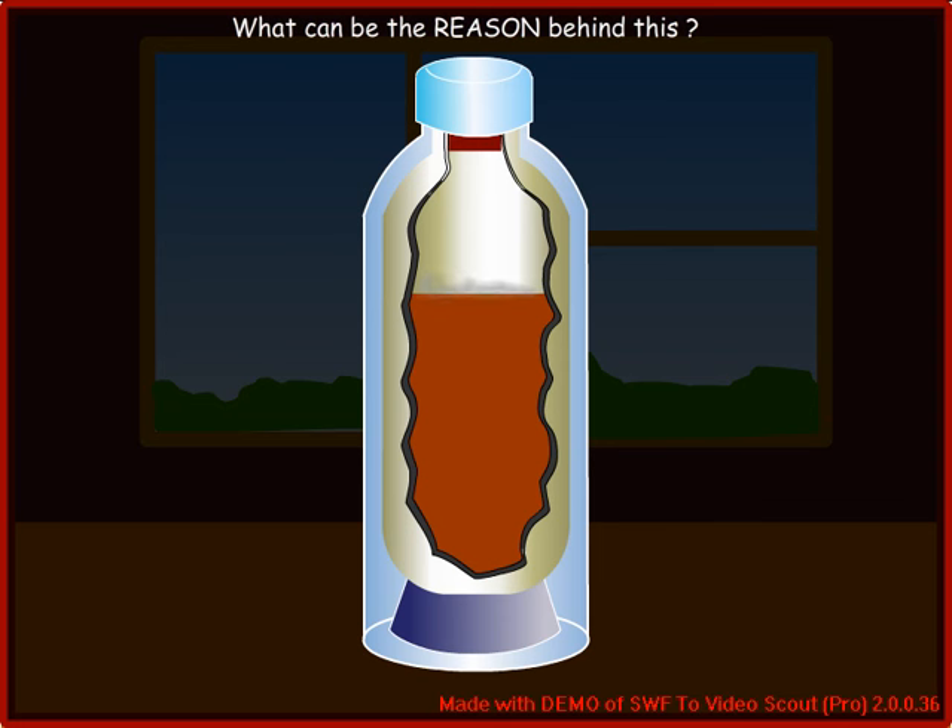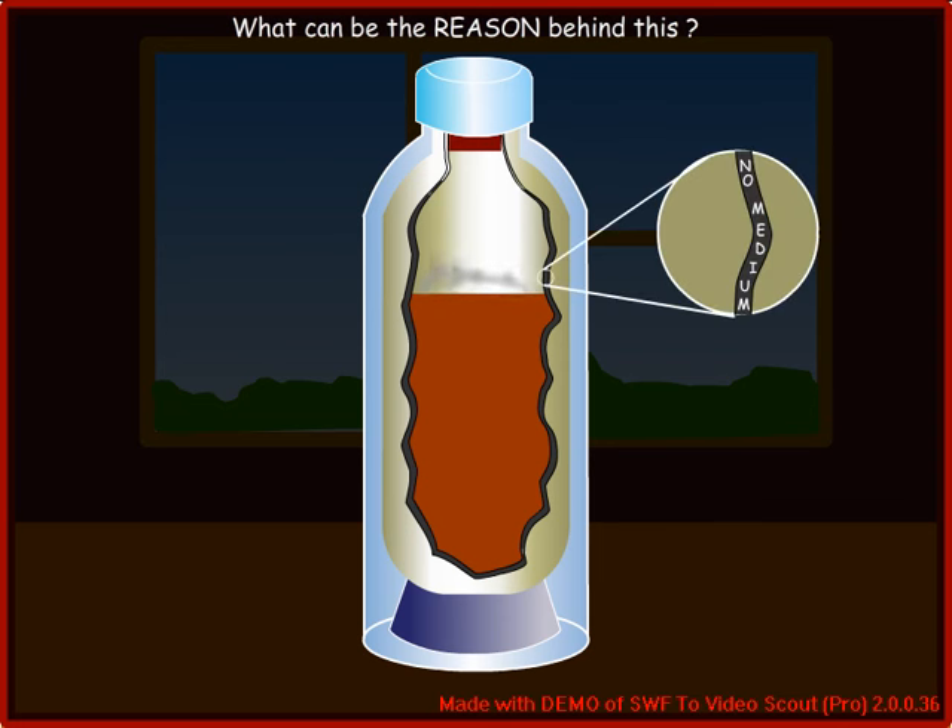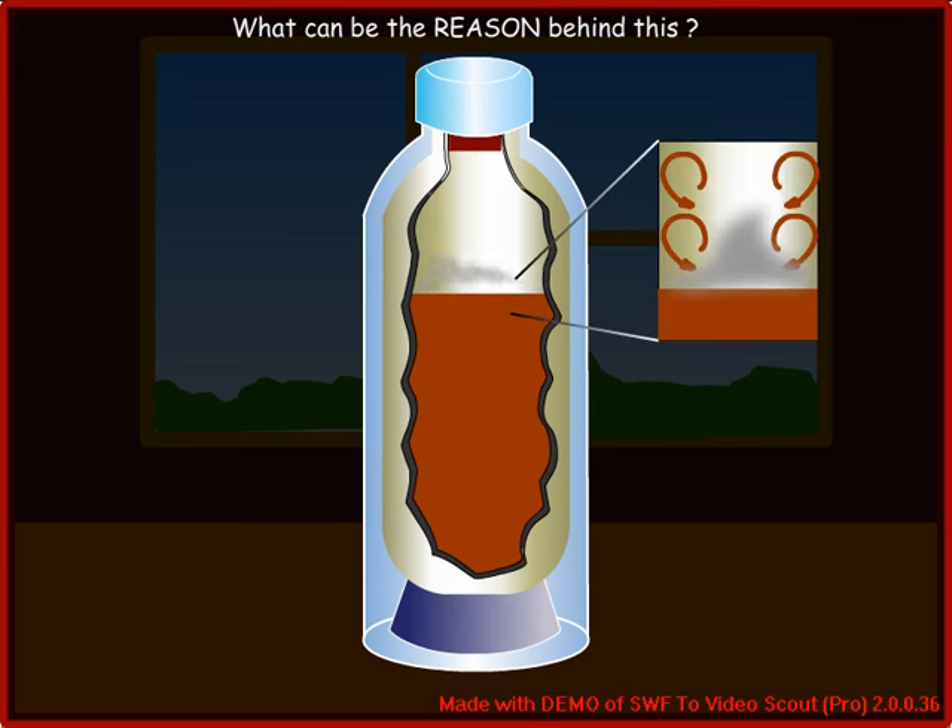What can be the reason behind this? As there is no medium in the vacuum between the two bottles, no transfer of heat occurs by conduction or convection. Similarly, radiant heat is reflected back inside from the shiny surfaces.